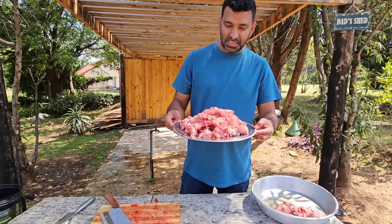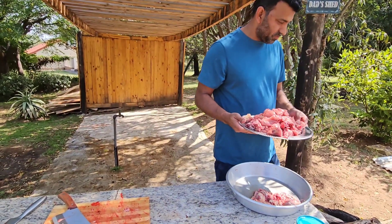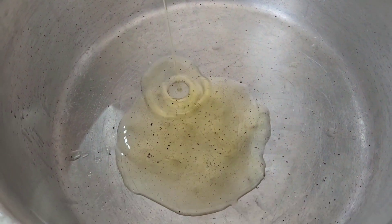Our meat is clean now. We're going to wash it nicely and clean up, then we're going to start cooking our chicken. It's clean now, we've finished washing. Let's start cooking — I'm very excited to cook fresh live chicken!